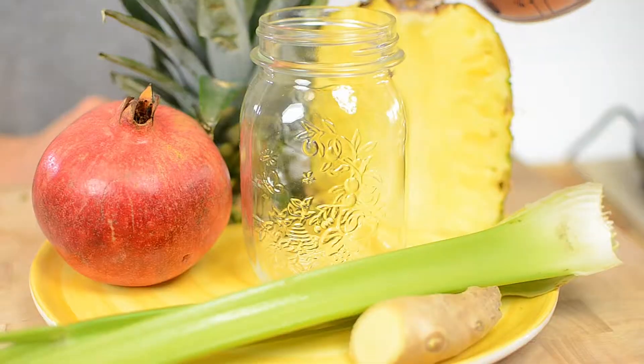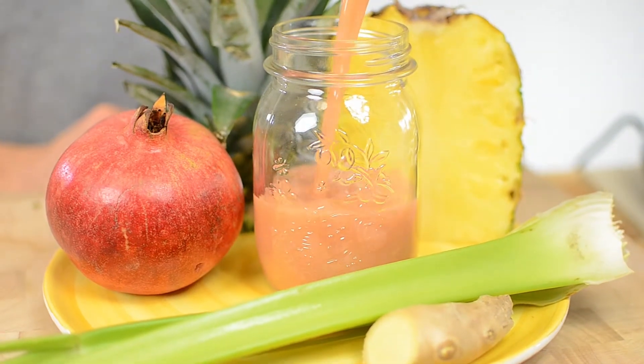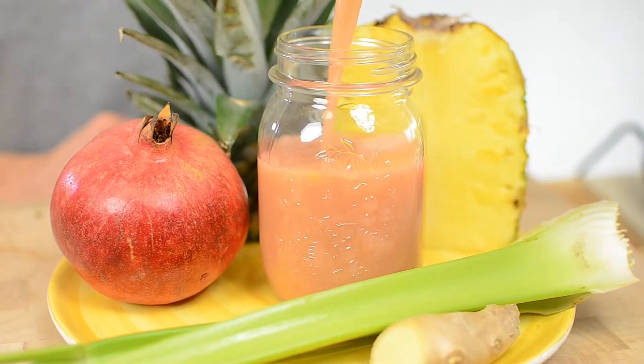This recipe is delicious, especially when pomegranate is in season, and it'll give your juice a nice color as well, as you can see here.